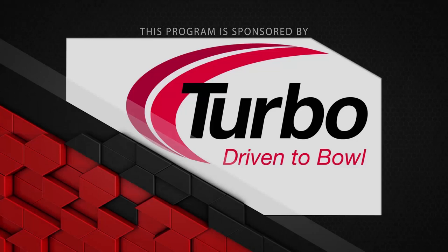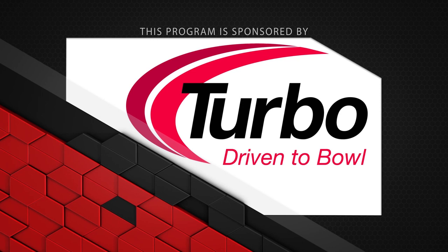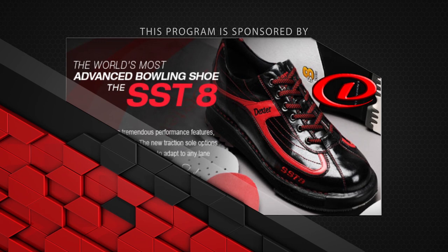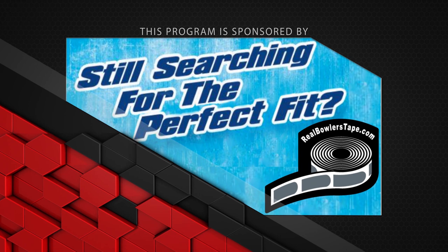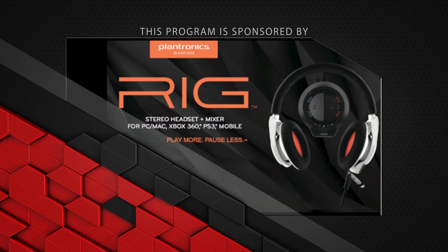This program is sponsored by Turbo, Driven to Bowl, for all the Quad 2 inserts and Switch Grip interchangeable thumbs we use in all of our equipment; Dexter Bowling Shoes, the world's most advanced shoe, the SST-8; Bowlerama Berry for all the lanes we bowl on — for birthday parties and corporate events, call now; Real Bowlers Tape — with no residue and easy removal, Real Bowlers Tape really is the real bowler's choice; and Plantronics rig, stereo headset and mixer for streaming, gaming, and more — play more, pause less.